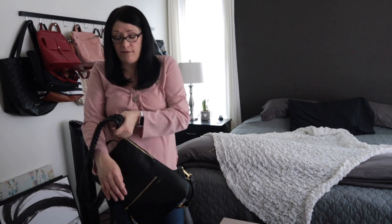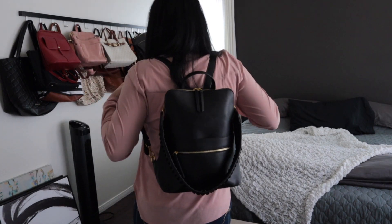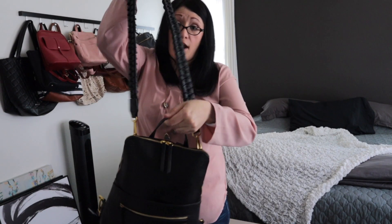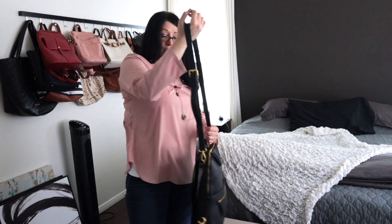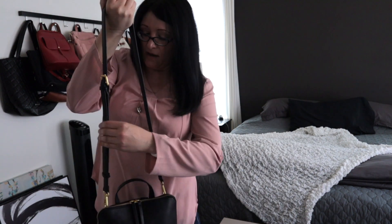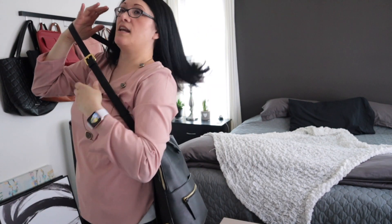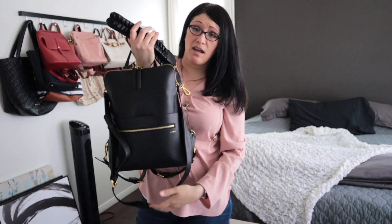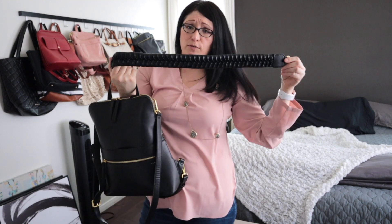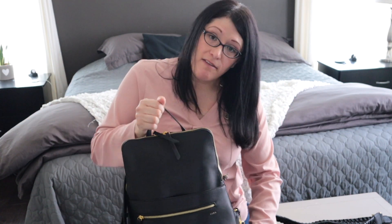I had to purchase the shoulder strap separately — it doesn't come with the bag. The bag comes with the crossbody strap. I have it on the lowest setting, and I love that there's a small piece of leather that holds the strap in place. For me the crossbody strap was a little too long on the smallest setting, so I opted for the shoulder strap to give it some fun.